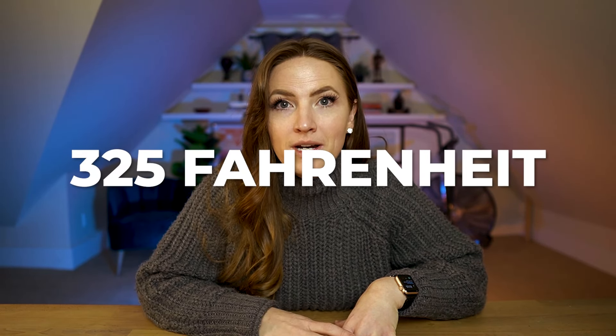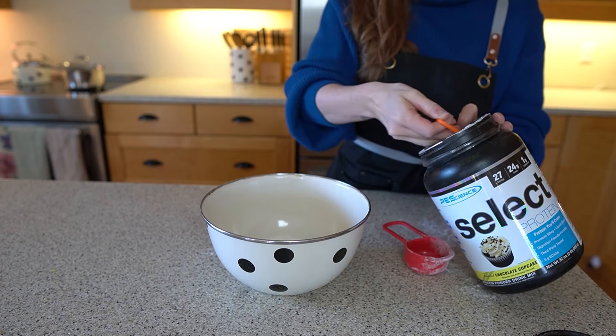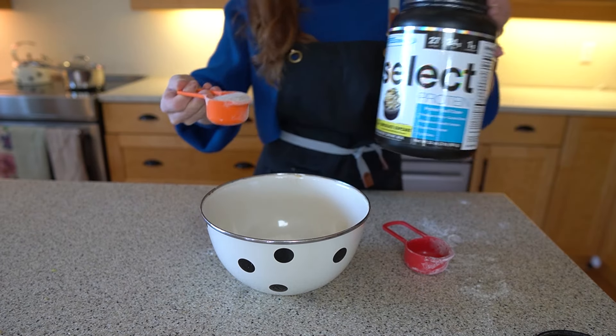Starting out, we're gonna preheat the oven to 325 Fahrenheit. Start by adding two thirds of a cup of flour to a bowl, and then a quarter of a cup of protein powder. In this recipe, I'm using chocolate protein powder, because I personally love chocolate, but you could swap it out for vanilla protein powder, and that would be tasty too. All of the ingredients in this recipe are safe for cancer survivors. Even if you have hormone-positive cancer, the ingredients in this recipe are safe for you.